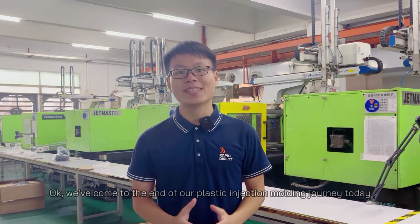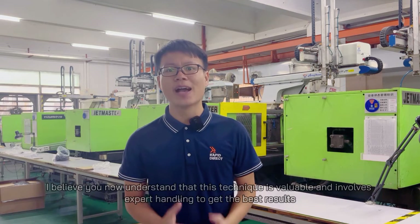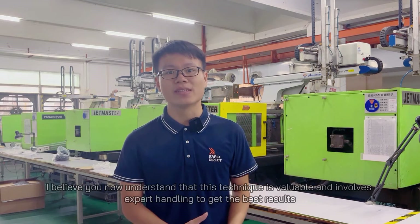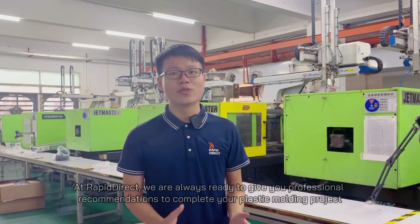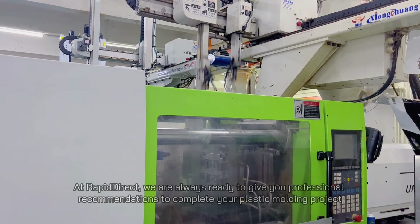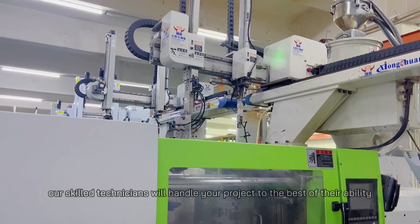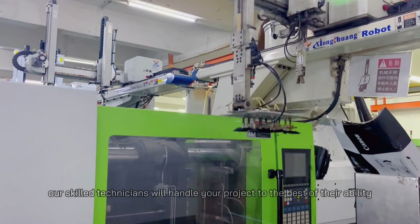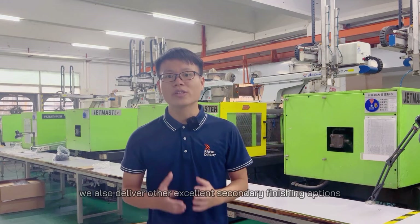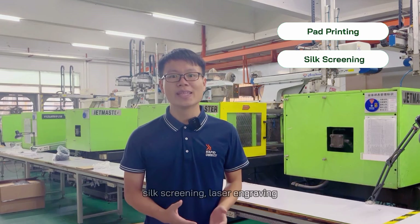We come to the end of our plastic injection molding journey today. I believe you now understand that this technique is valuable and involves expert attention to get the best results. At Rapid Direct, we are always ready to give you professional recommendations to complete your plastic molding projects. From over-molding to insert molding and low-volume production, our skilled technicians will handle your project to the best of their ability. Aside from polishing, we also deliver other excellent secondary finishing options, including pad printing, silk screening, laser engraving, UV coating, ultrasonic welding, heat staking, and simple sampling.